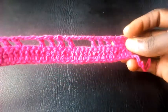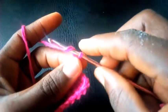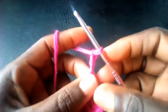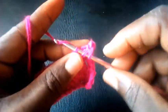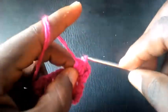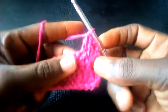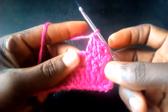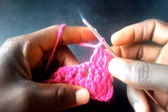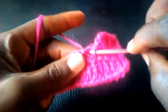Now as you can see I've completed the round. I'm going to proceed: chain three — one, two, three — and having chained three, I insert into the second loop with triple crochet, proceed into the next loop with triple crochet. Then I chain three — one, two, three — and start into this one with single crochet.